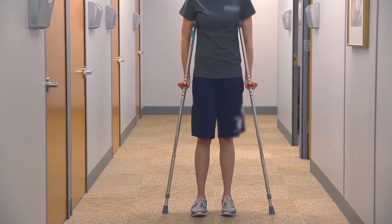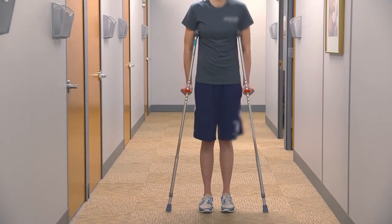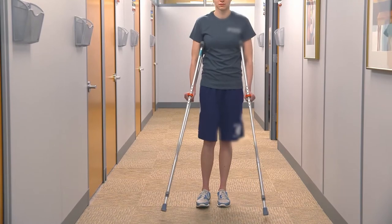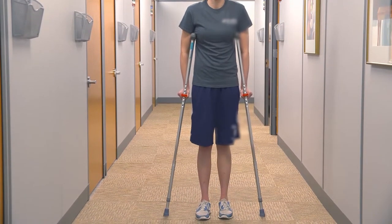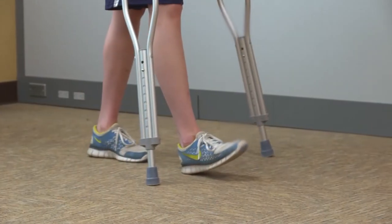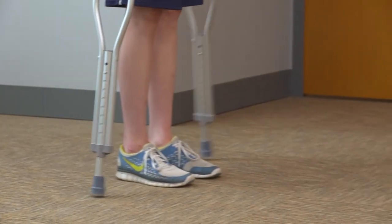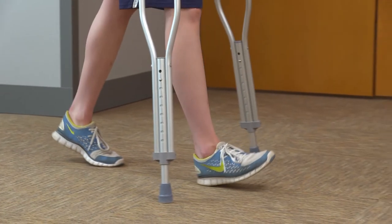The sequence is: crutches, surgical leg, non-surgical leg. As you advance the surgical leg, make sure the heel of your foot touches the ground first and then the rest of the foot. This will help to maintain the normal heel-to-toe gait pattern and help with walking in the future.